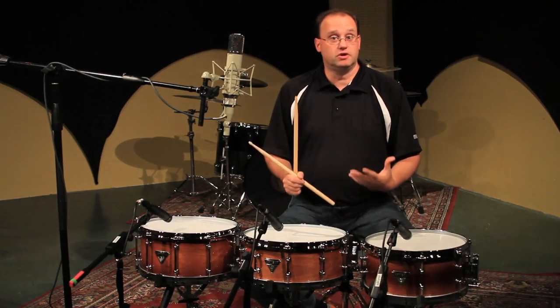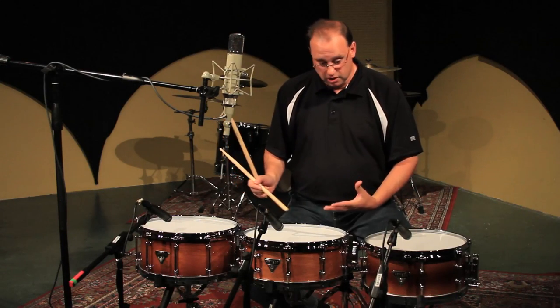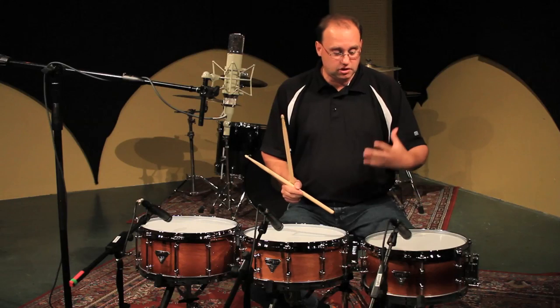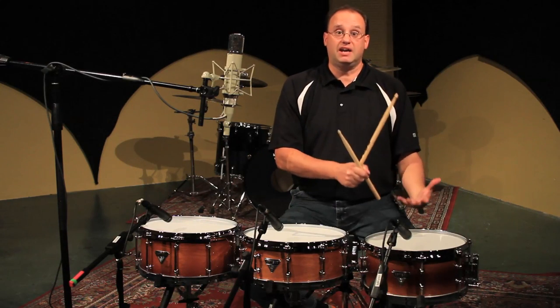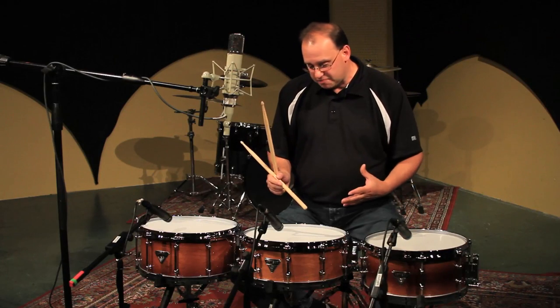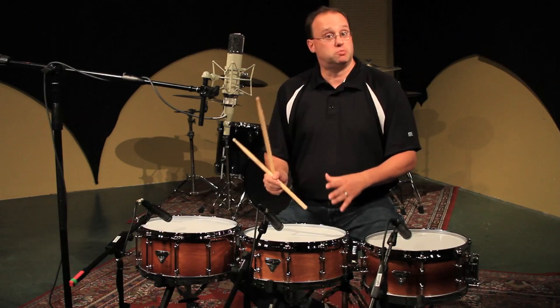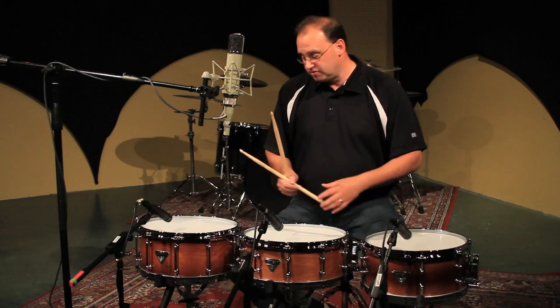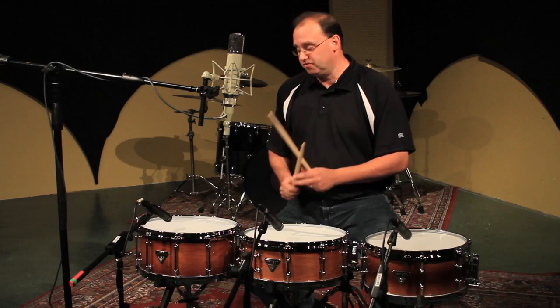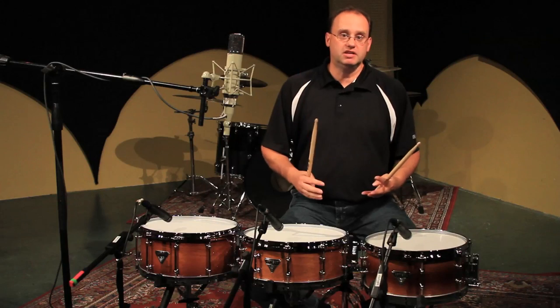Sound is very subjective, which is why we've created three different sizes of snare drums. With the six by thirteen you can hear a little bit of cut but there's also some body to the drum because of that six-inch depth. The five and a half by fourteen you hear a little more cut, maybe not as much body. And then when we get to the six and a half by fourteen, there's a lot of body — it's very throaty sounding.